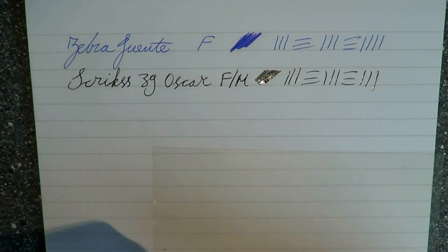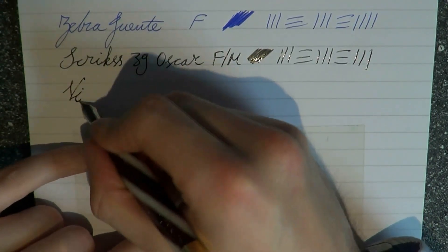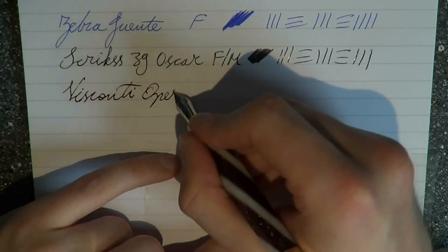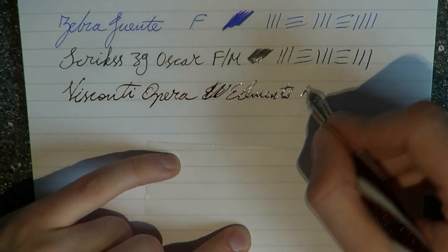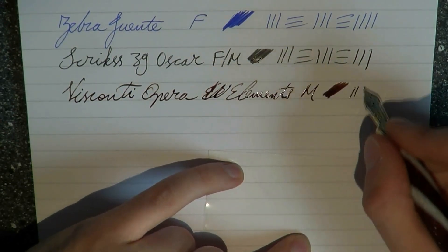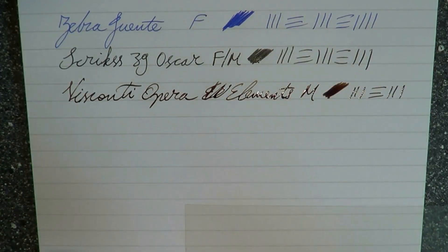Here we have my trusty Visconti Opera Elements, which is a wet pen. This is a medium nib, and as you can see it's quite wet. This is Gerbain Lidete — very nice ink, especially in this pen. I love it a lot.